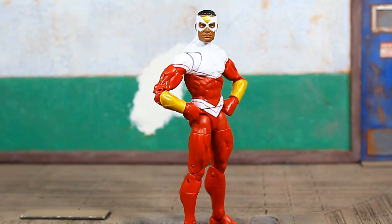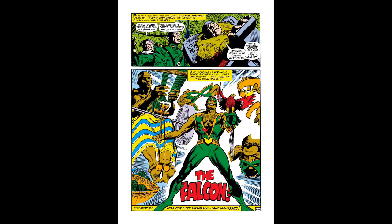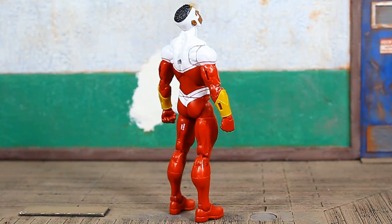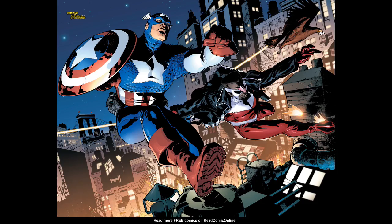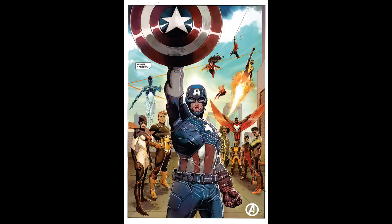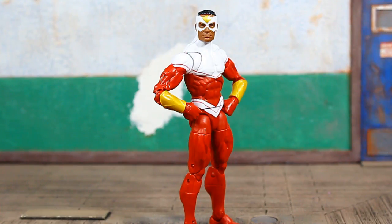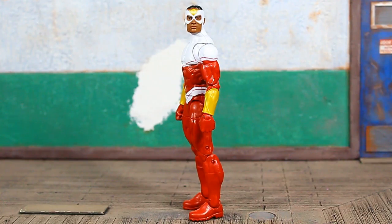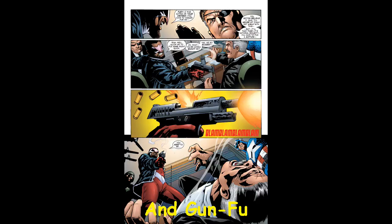Falcon was first introduced by Stan Lee in Captain America number 117 in September of 1969, pretty much at the height of the civil rights movement. The fact that Captain America was literally fighting Nazis — the two just kind of went hand in hand. He's been a recurring character and sidekick to Captain America since the '60s, a member of the Avengers, and he's even taken on the mantle of Captain America and led the Avengers. He's got a pretty rich, extensive history.